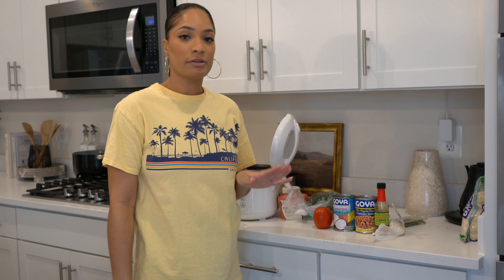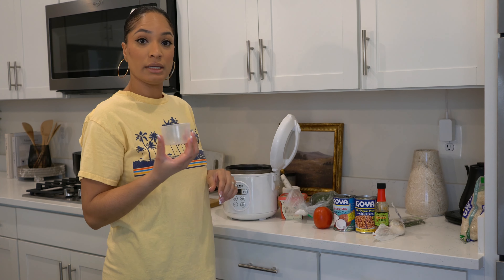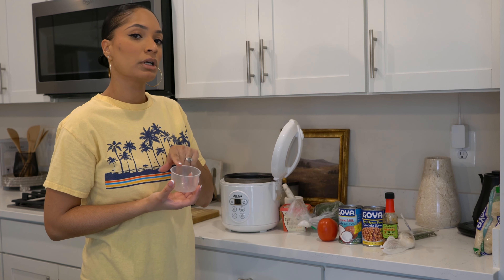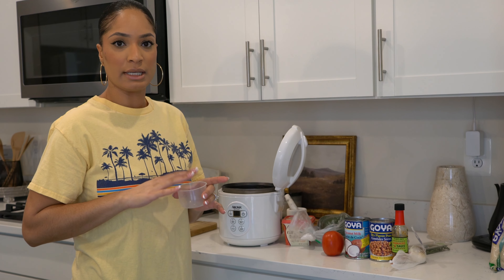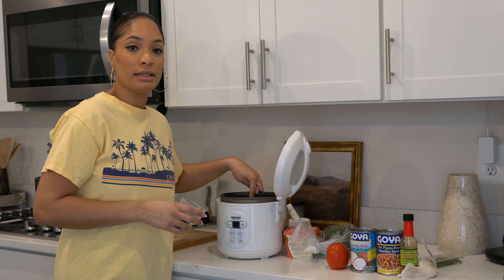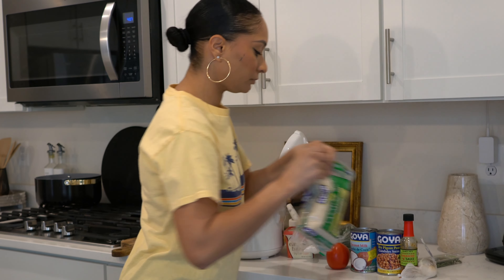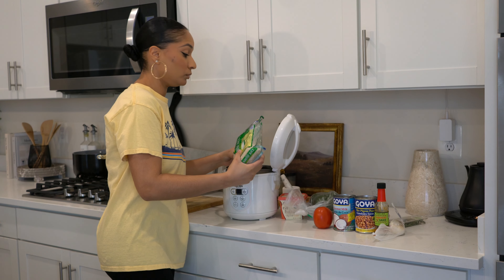This is a rice maker I got from Amazon and it does come with a sizing cup. I'm going to do four cups of rice and four cups of water. You pour the four cups into this container right here and there is a water line inside that will tell you where to pour the water to. I'm using jasmine rice, which is the recommended rice to use.